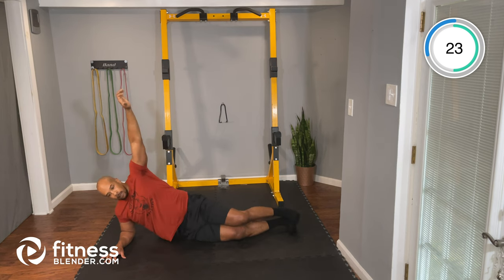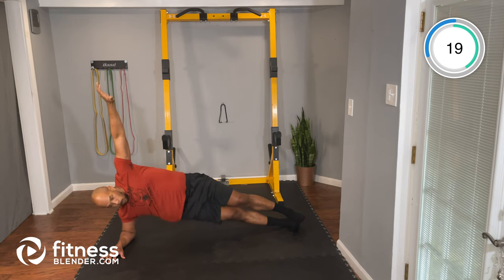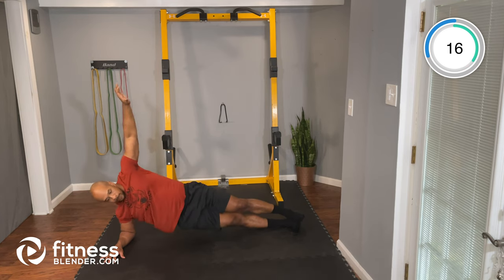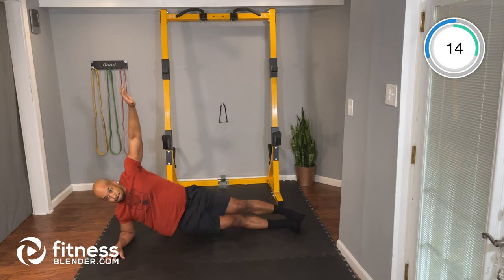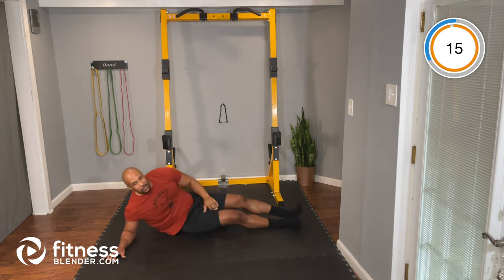Keep it working. About 15 seconds. Nice job, keep working — two, one, and time. Nice job.